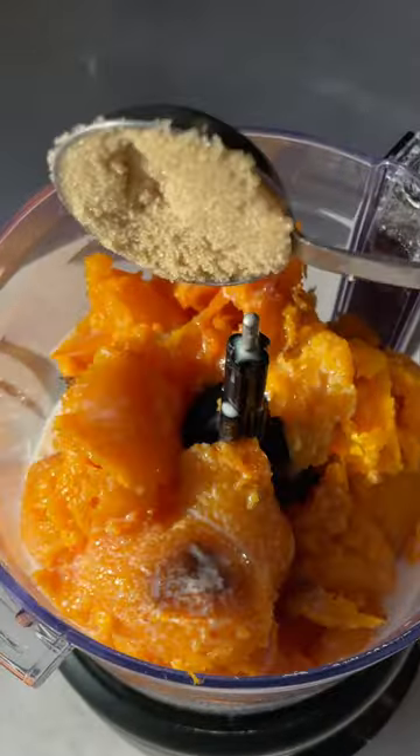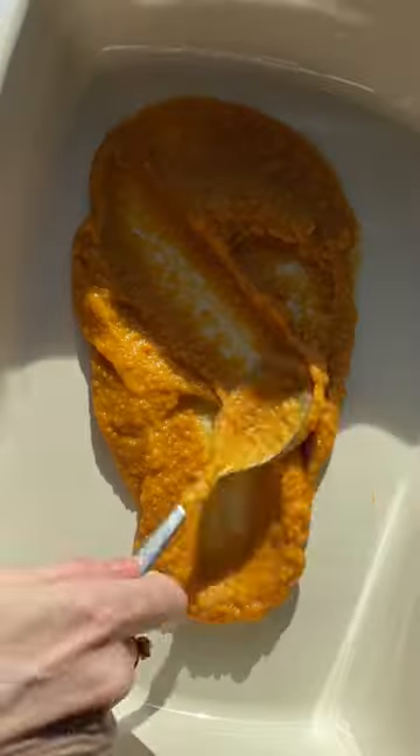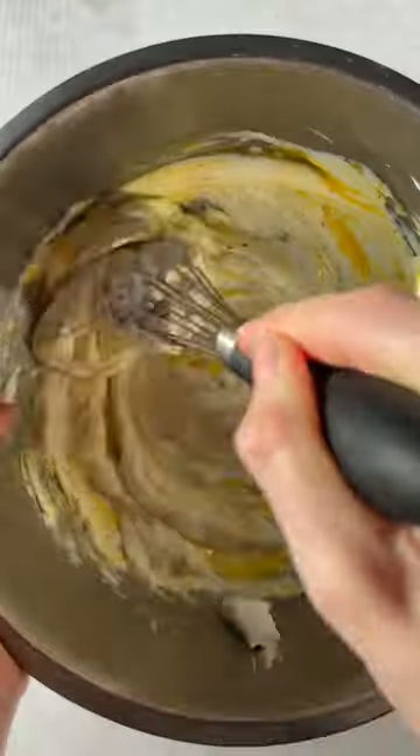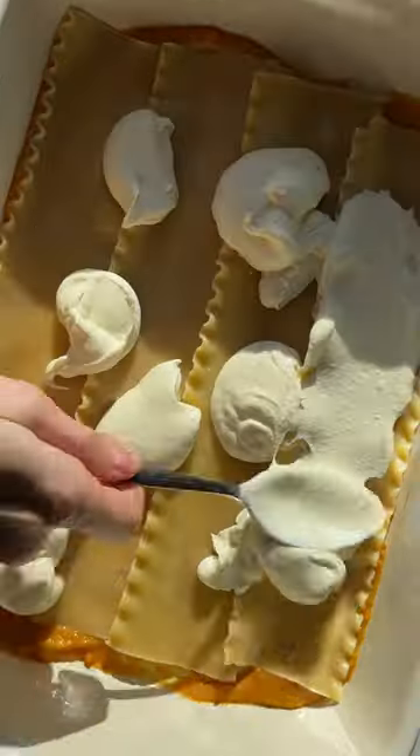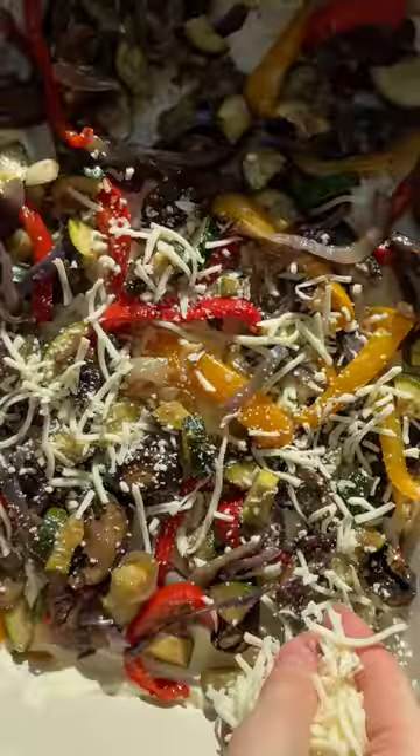There are two things that take this lasagna to the next level and make it really special. One, it's all of those gorgeous rainbow veggies — we're talking a ton of veggies. And two, it's the silky smooth butternut squash sauce that gets layered on the bottom and is full of a little sweetness and cozy spices.